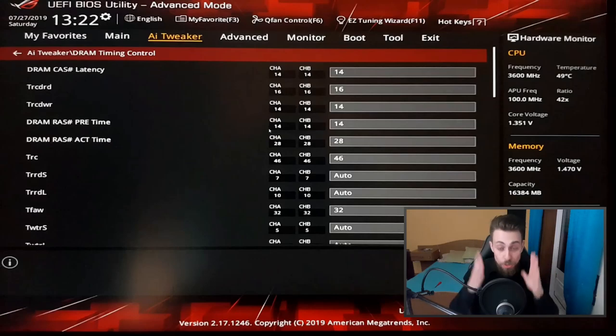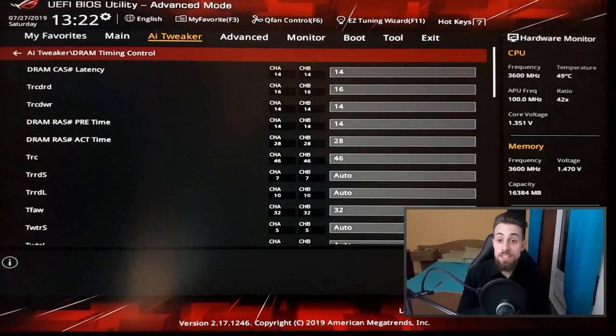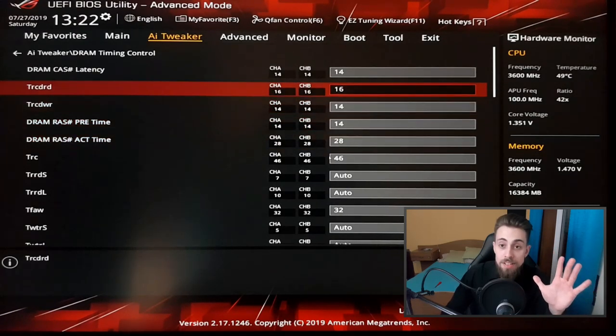Please don't copy my RAM settings unless you're also using Samsung B-die. My RAM is rated at 4400 MHz CL19, which is why I can achieve these results. For more standard RAM kits — for example 3200 MHz CL16 — instead of 14-16-14-14-28 you might try 16-16-16-16-36 or even 18-18-18-18-38. Those are safer starting points.